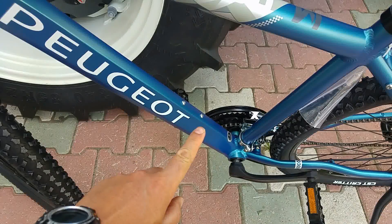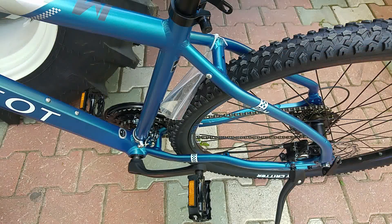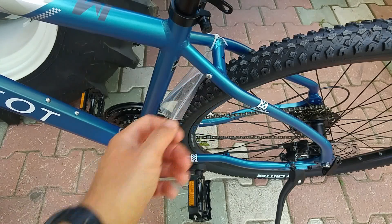Kadronun bu bölümünde suluk kafesi takabilmeniz için bir adet yer var. Arka bölümde yok. Bisikleti tur bisikletine çevirmek isterseniz vidalama yerleri yapılmış.